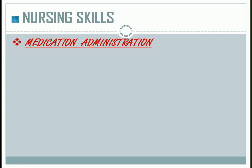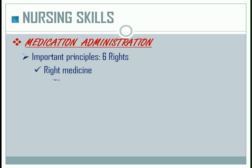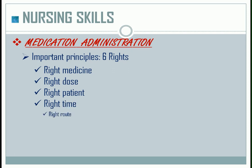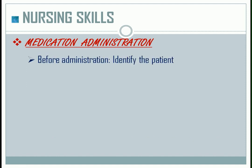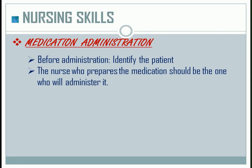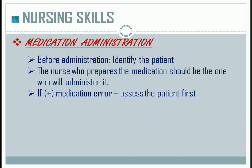Medication administration — important principles in administering medications: the six rights. Right medicine, right dose, right patient, right time, right route, and right documentation. Be knowledgeable and accountable about the medications. Before administering medications, identify the patient first. The nurse who prepares the medication should be the one who administers it. When a medication error occurs, assess the patient first, then report it immediately.